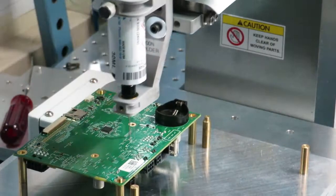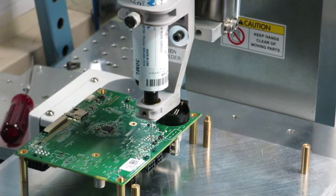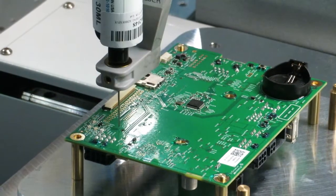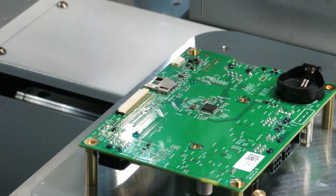This desktop robot automates dispensing of a wide range of materials used in PCB assembly, including gel conformal coating, adhesives, and SMT component underfill. The automated system improves process control, reduces waste and labor costs, and delivers higher throughput than manual dispensing.